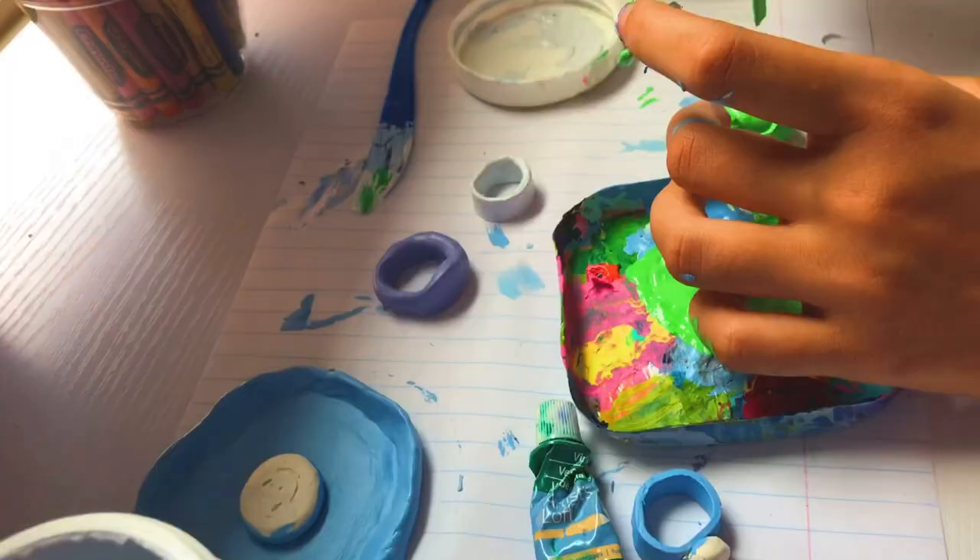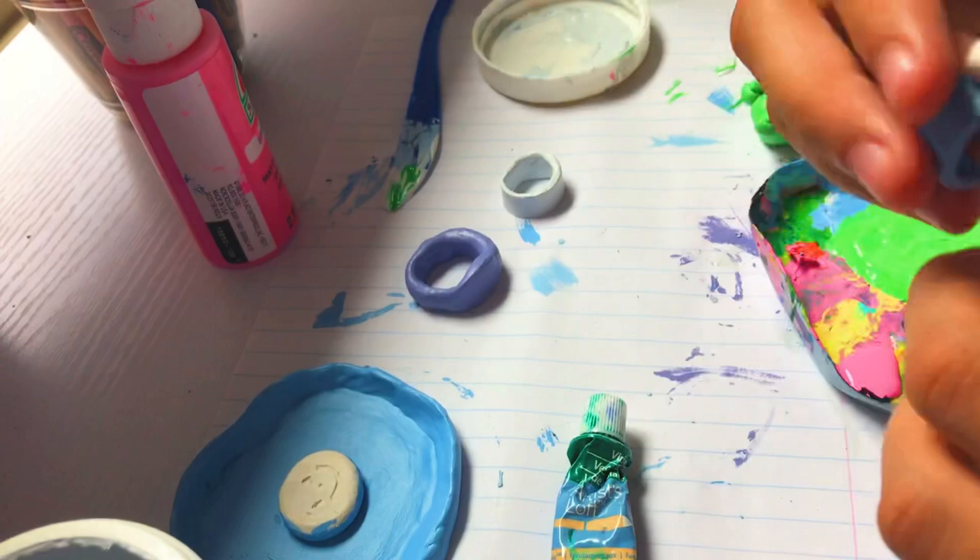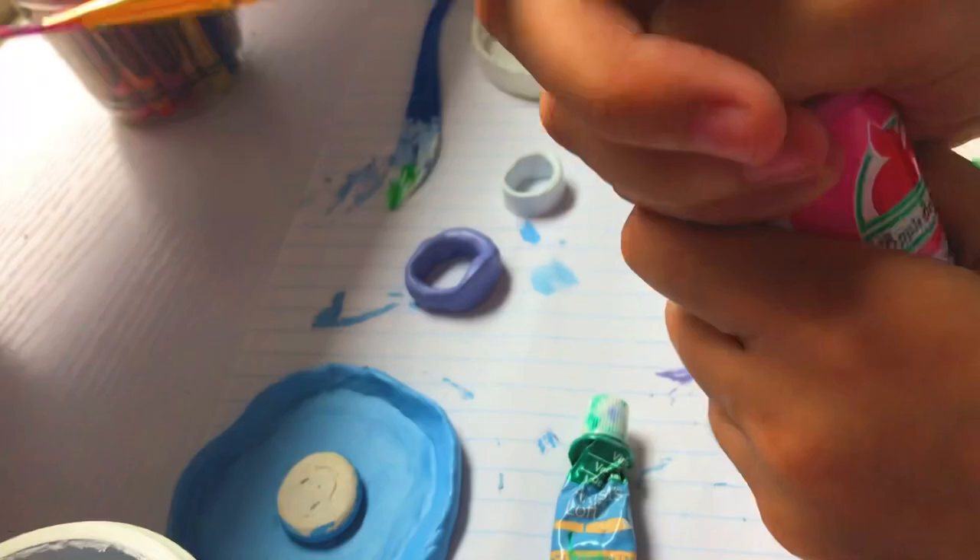Anyway, now I'm going to be painting this heart ring and I'm painting the heart pink. I actually really like this color scheme — it's so perfect.